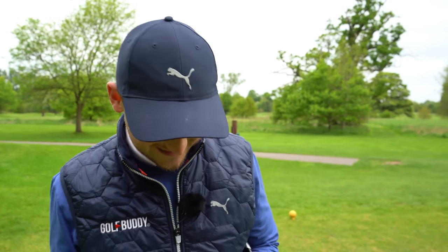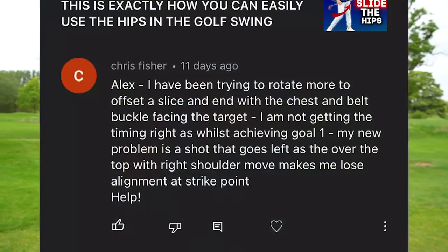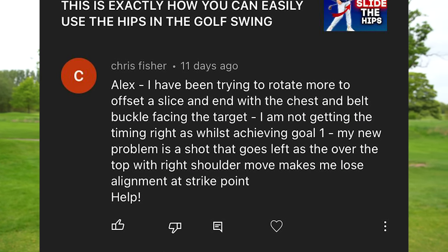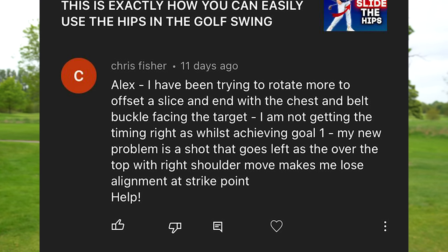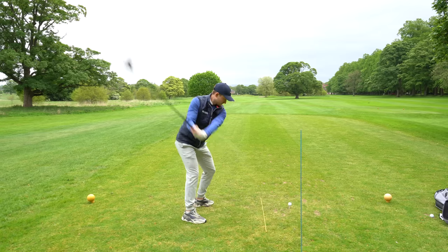Chris Fisher said: 'Alex, I've been trying to rotate more to offset my slice and end up with my chest and belt buckle facing target. I'm not getting the timing right. My new problem is the shot goes to the left as my right shoulder gives me poor alignment at the strike point. Help.' This channel is powered by you the viewers, and for any subscriber who is subscribed and turns their bell on, any questions you ask we will help you improve your golf this summer.